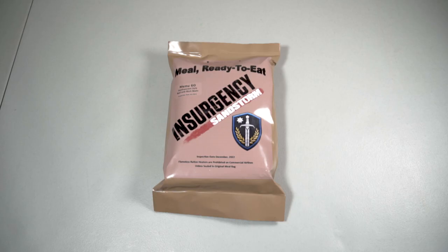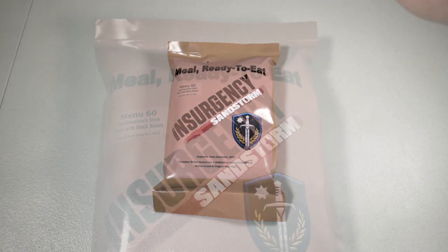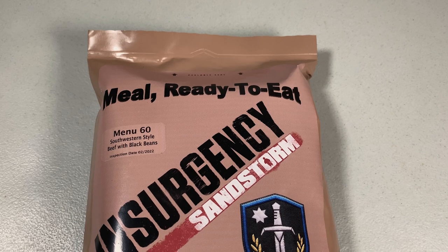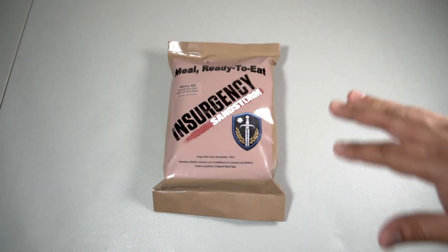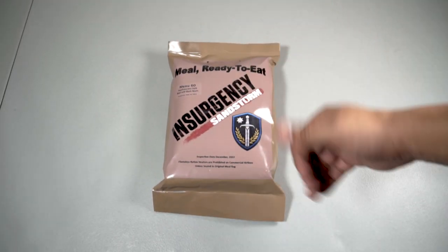Welcome back to another ration review. Today we have an interesting one — a custom MRE from Insurgency Sandstorm, which I believe is a video game. I've never played it or even heard of it, but I got this one from Old Smokey, who hooked it up, and we're going to check it out.